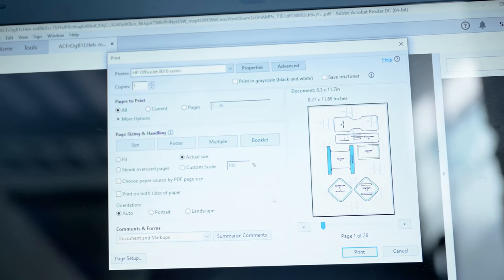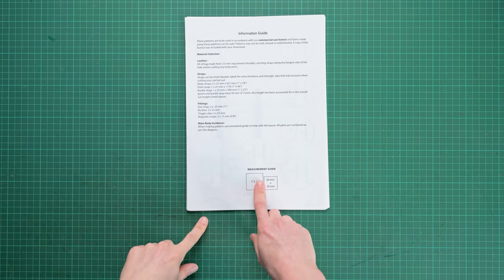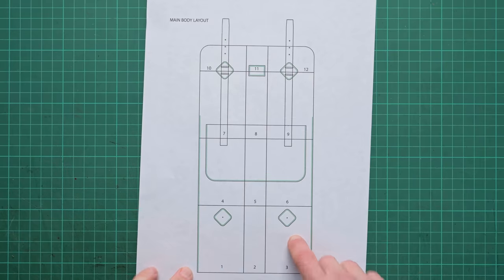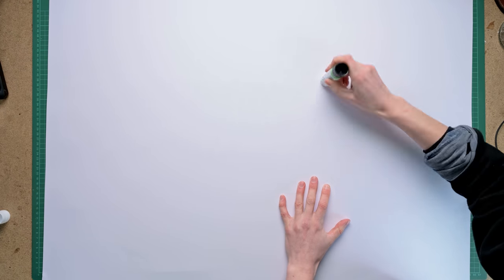As always, the patterns are available to purchase via my website and there is a link in the description. Once you've downloaded and printed them out, we are now ready to start assembling. There is a measurement guide on page one and also a layout guide for the main body, which is numbered so you can easily put them together. What we're going to do is roughly cut them out and then start assembling.